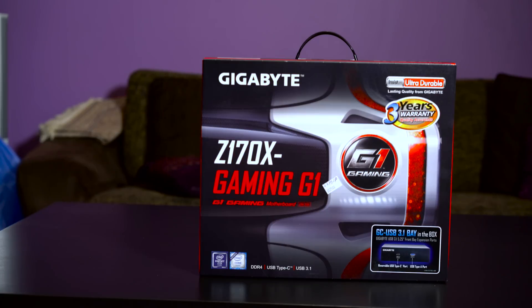What's up everyone, TechLoud here. In this video I am going to unbox the Gigabyte Z170X Gaming G1 motherboard for the Intel Skylake processors.